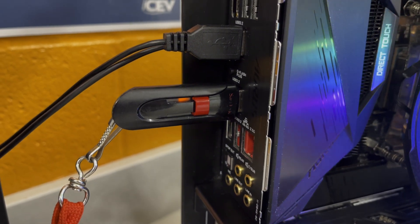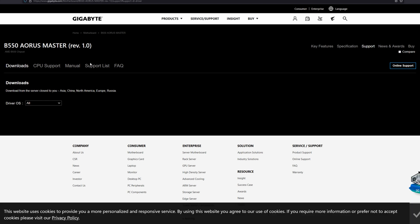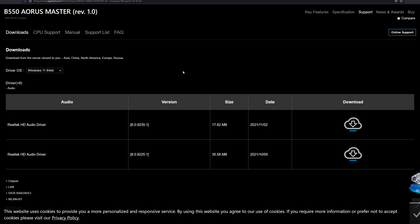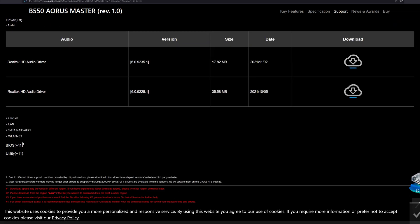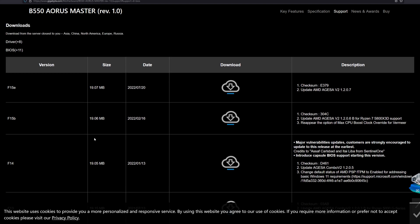To get started, go ahead and pop in your flash drive into a free USB port and then head over to Google and search for your motherboard. For this tutorial, we're going to be looking for the Gigabyte B550 Aorus Master motherboard so that we can download the latest BIOS file for that specific motherboard. You're going to want to make sure you're searching for your specific board, not the file I'm using for this video.